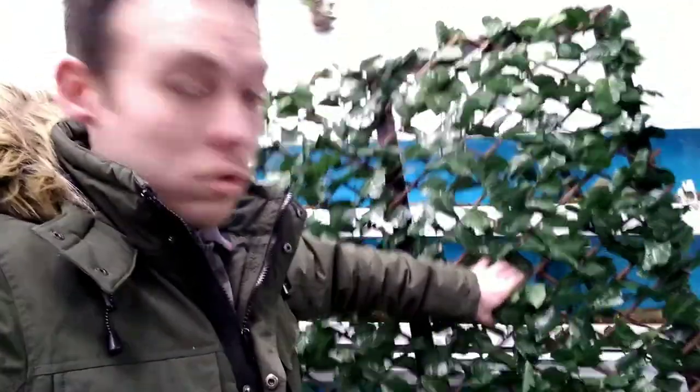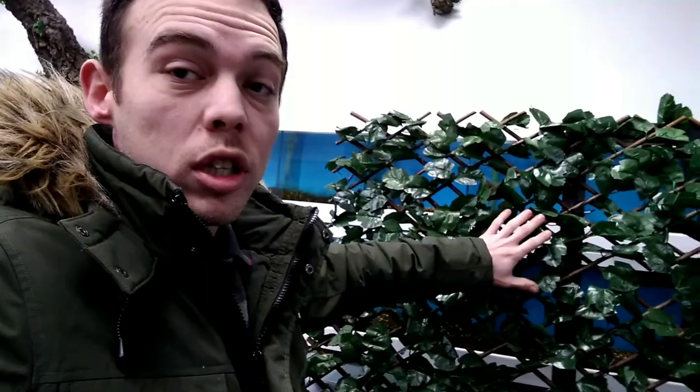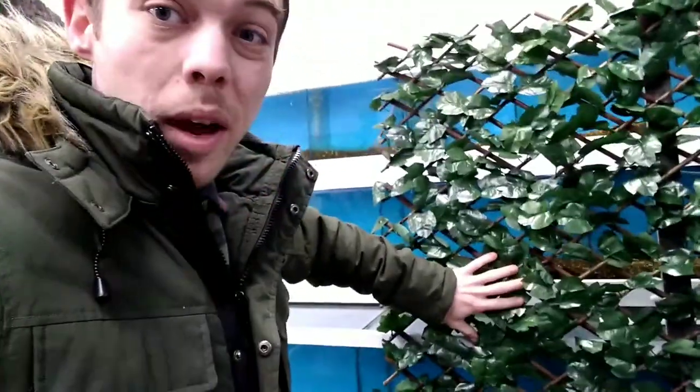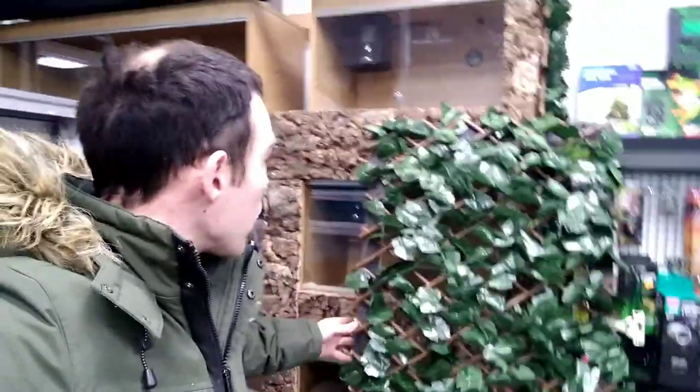Trellis on the frame - so all I've got to do is flip it around so I've got none of the bushes on it, then cut it down to the right size and we can chuck it up. That also means I've got a spare piece we can use somewhere, which is epic. Trellis is on and I've cut it, so all I've got to do now is chuck it up in the air, hope it fits, and then all I need is more bark - that's going to be a Tuesday job.